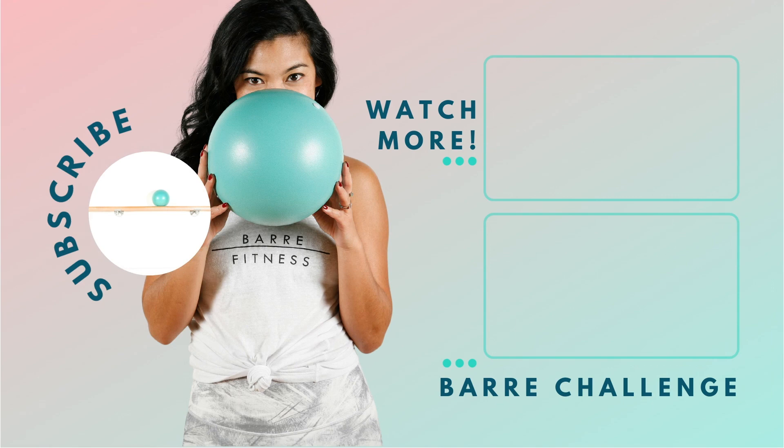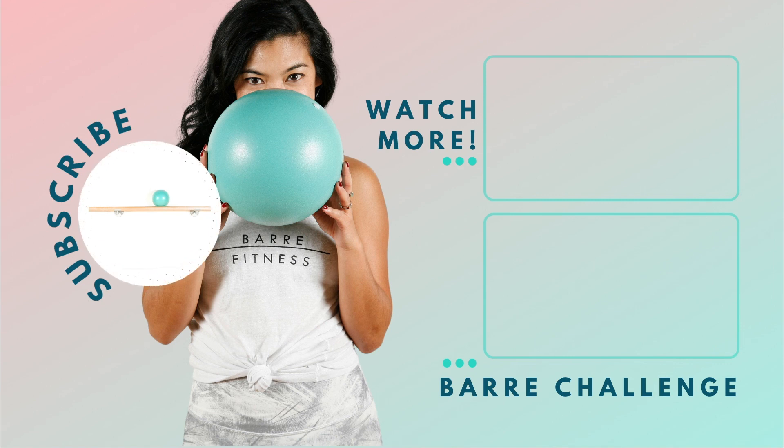Awesome job, everybody. Rock! Hey Bar Babes, thanks for watching. Be sure to like this video and leave a comment below — we love to hear from you. And if you haven't already, subscribe to the Bar Fitness YouTube channel. Turn on the notification bell so you never miss a workout. We'll see you back at the bar again soon.